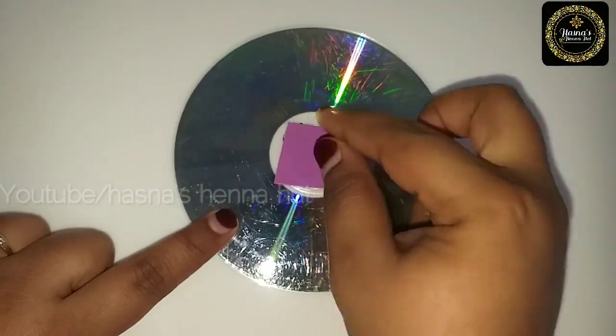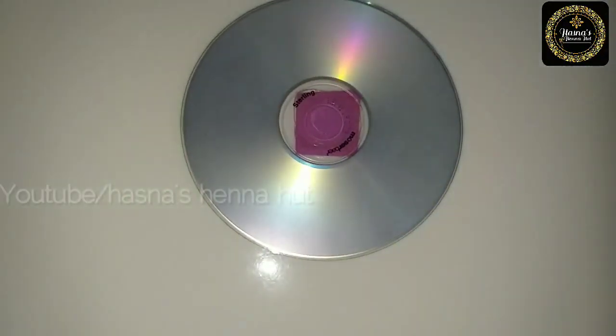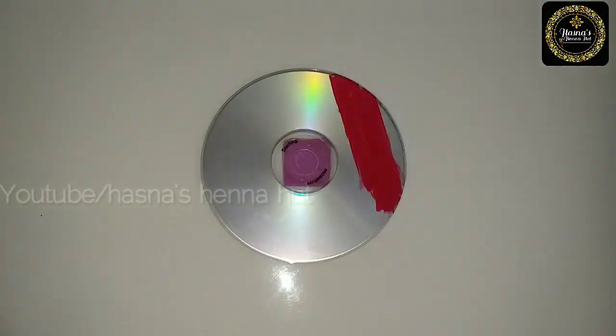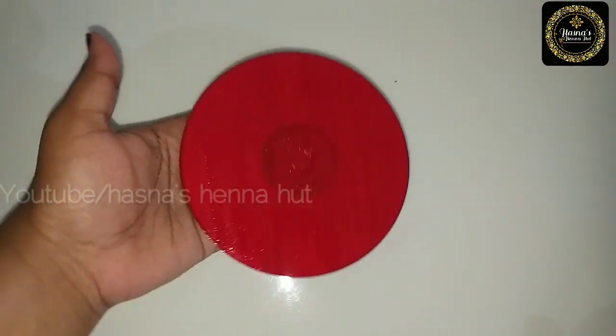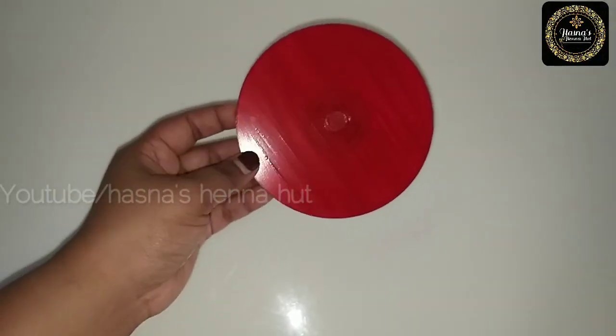I have a small piece of a foam sheet. If you don't have a foam sheet, you can use normal paper. I am using red acrylic paint on one portion. Let's dry it.